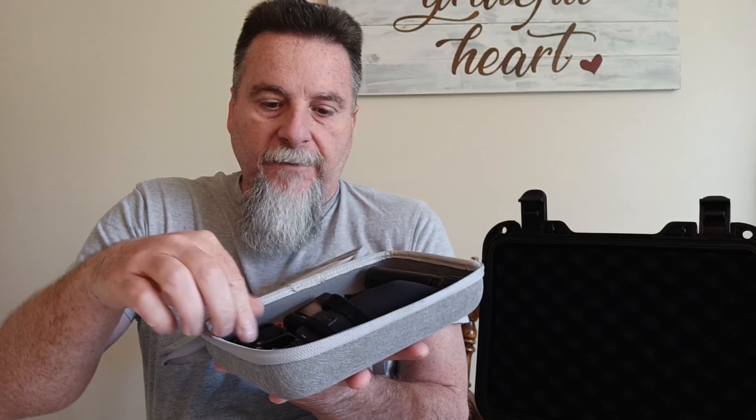I'll keep my X3 in its original case with all my stuff and accessories. That'll stay in there.